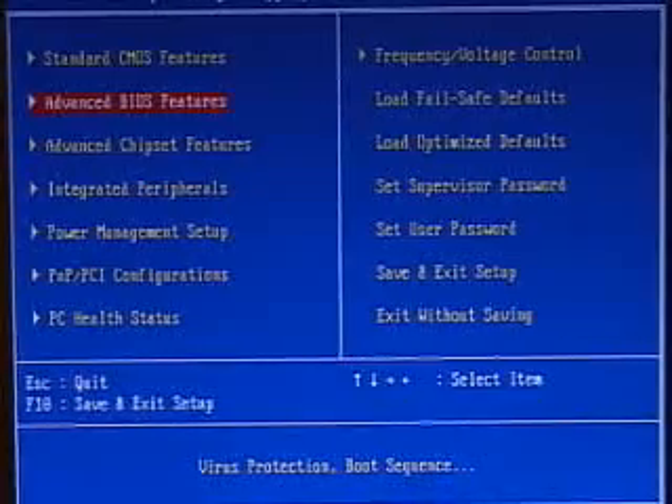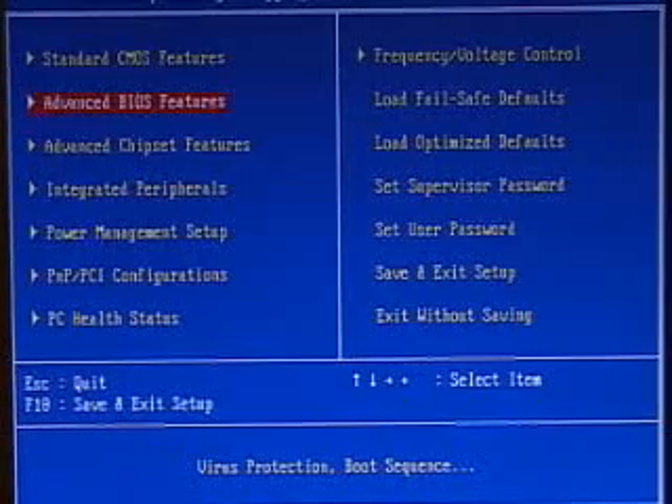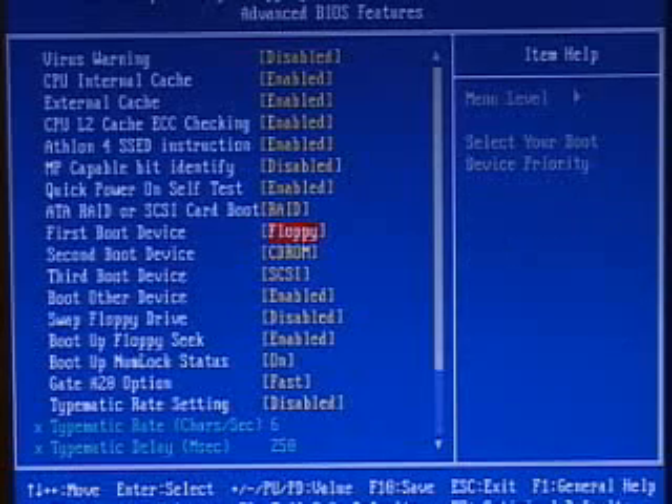I will be looking at some of the key features within this BIOS. First I'll be looking at the advanced BIOS features. In here this is pretty common stuff — you have your CPU internal cache and your external cache. You can also enable or disable the Athlon 4 SSE instruction in here as well. And of course you can set your first boot, second boot, and third boot within this part of the BIOS.